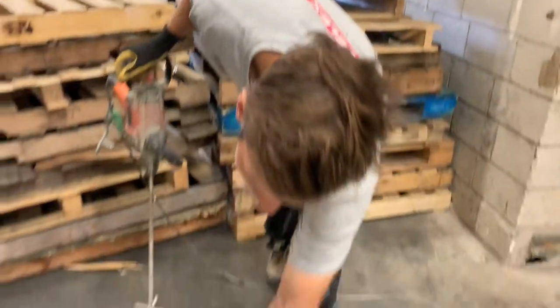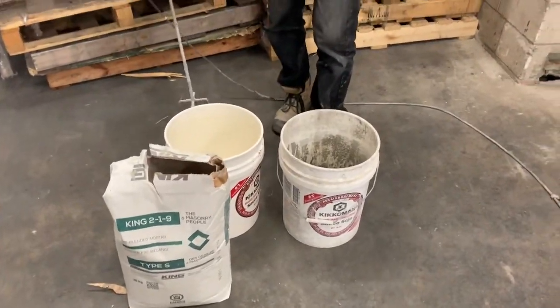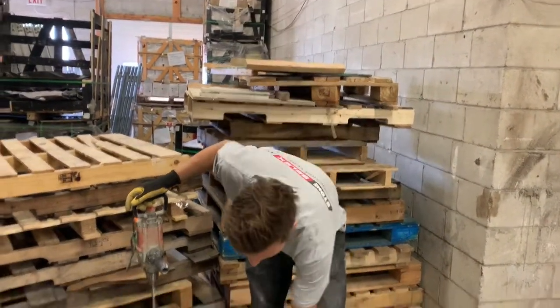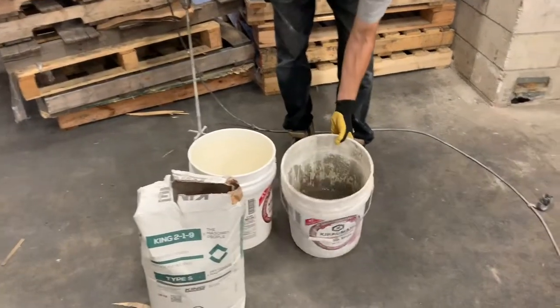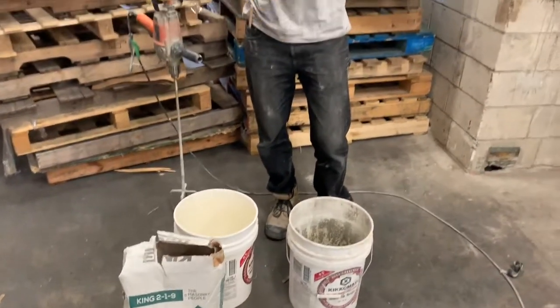So now we're ready to mix up the mortar for the joints. We're using S-type in this situation, it's King 219. We're using grey grout — there's different colors depending on the color of stone and your personal preference. Pretty much what we do is we have a clean bucket and a bucket with some water in it. We're going to add a little bit of water in the clean bucket, add the mortar, and mix it up.